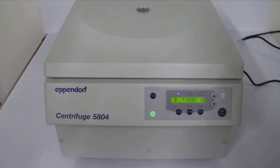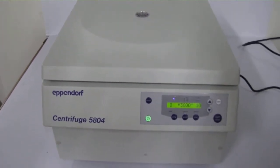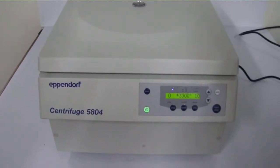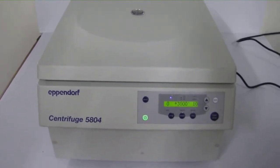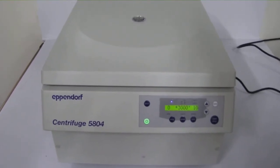Essentially, the Eppendorf 5804 is three centrifuges in one: a high-capacity centrifuge for cell culture and clinical applications, a high-speed centrifuge for separating cell lysates, and a micro-centrifuge for nucleic acid purification.